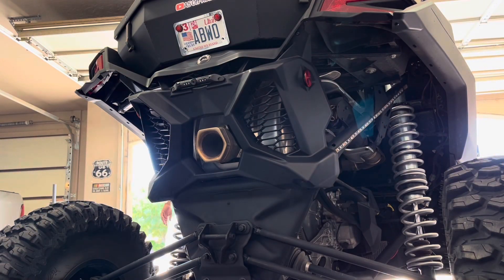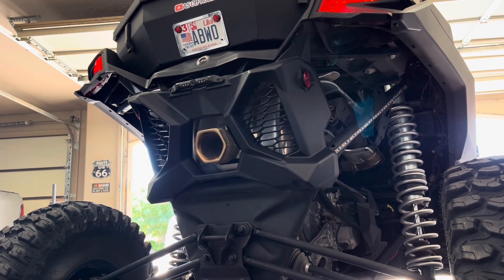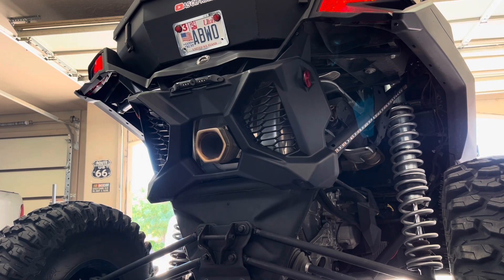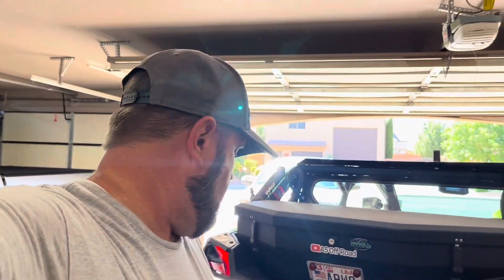Cold start on the stock exhaust. So that's the stock exhaust — now we'll get to work on tearing this apart, and when we're all done we'll compare it with the aftermarket exhaust.